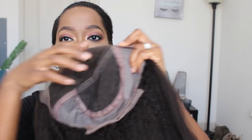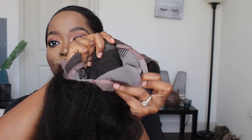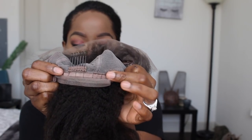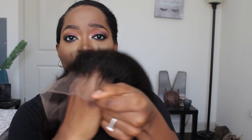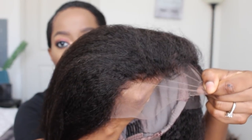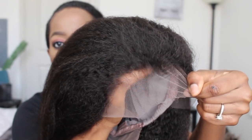It does have combs — two combs on the side and one at the bottom. I think I may add a comb here and here just to ensure that the unit is ready to go when I want to put it up. I think that would really help if I sewed on two combs. This is transparent lace, so you don't have the little black dots that you naturally see on most units — they are transparent.